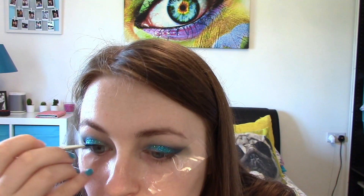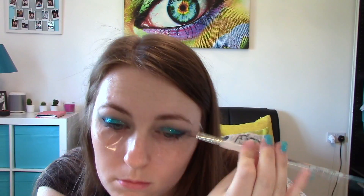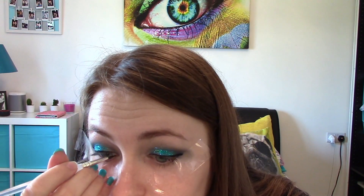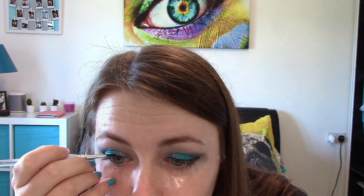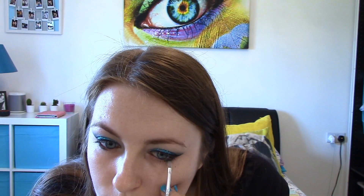Next is eyeliner. I'm just applying this with my thin brush against the grain of the sellotape, so when I peel it off it should be nice and clean. I'm applying some eyeliner and then just blending it out underneath so I'll get that smokey look, and I'm also going to apply some blue eyeshadow under that as well.